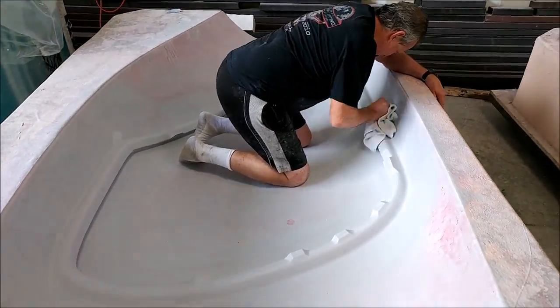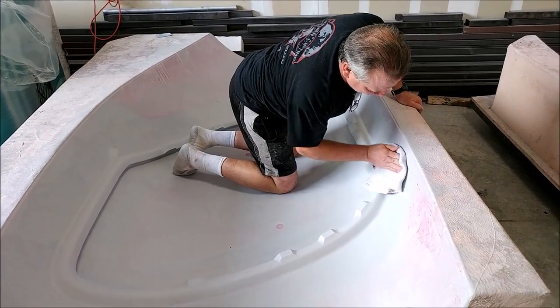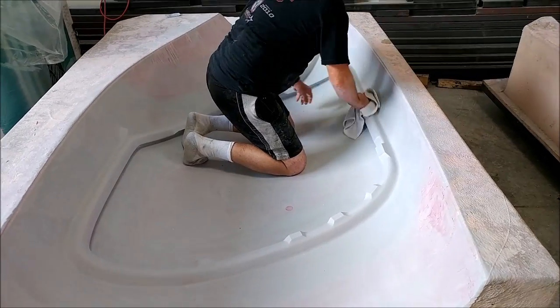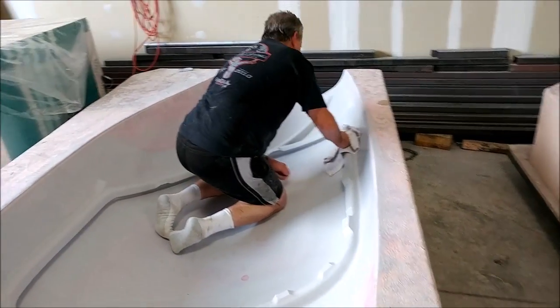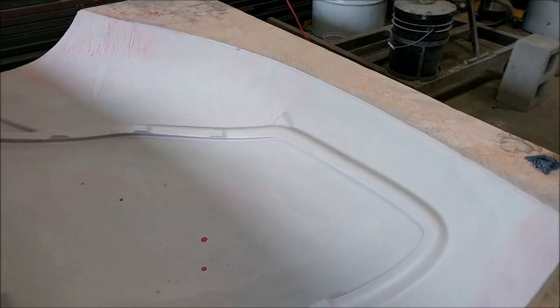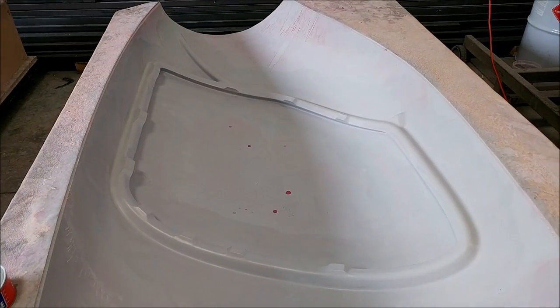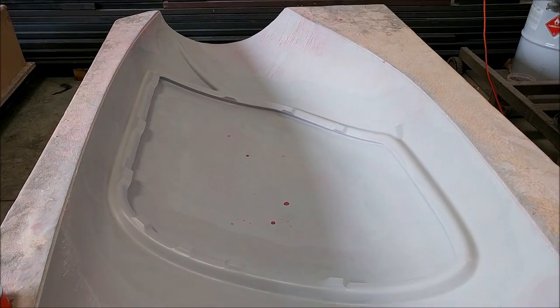Here's Mark waxing one of the outer door frames. The goal right now is to get both doors done and the inner door frames done so we can get those laid up and mated up with the rest of the fuselage before we can actually bond anything together. That's our current goal.